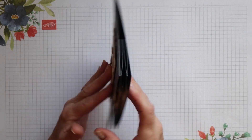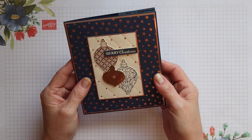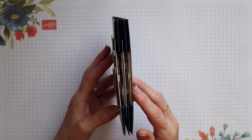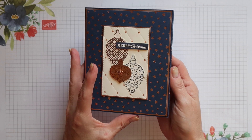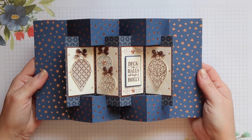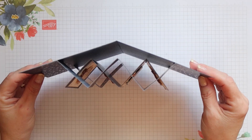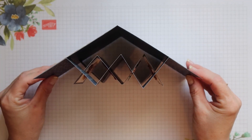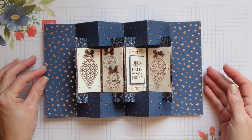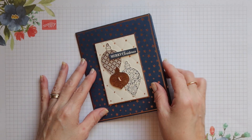On the back is a space where you can write your message. This is a very dimensional card, but only because I've raised up the layers inside. You don't have to do that — I'll show you another sample at the end of this video that is less dimensional. And this is what the card looks like when it's opened. It's quite unusual and beautiful. So let's get started.